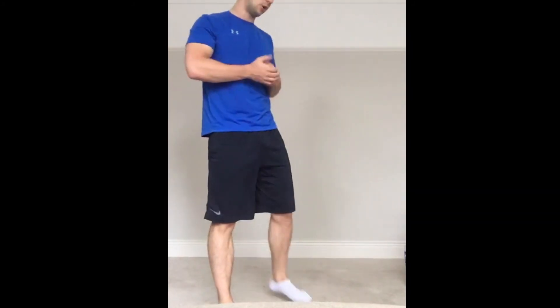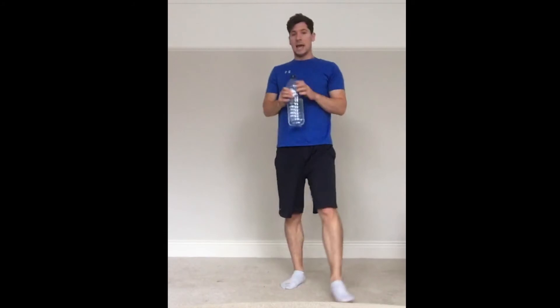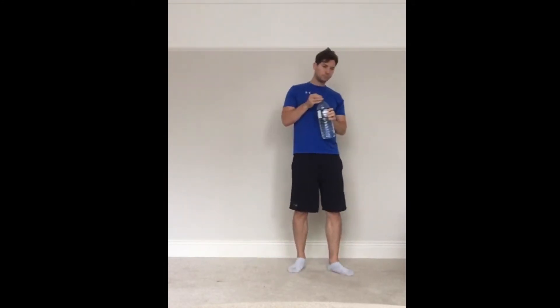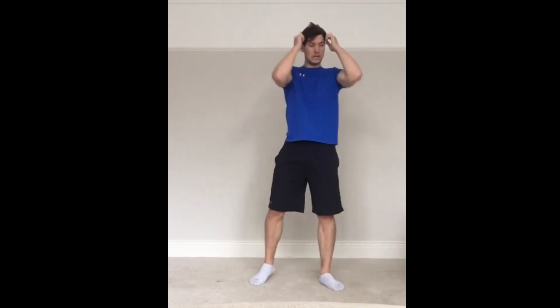Okay, grab a quick drink, then we're going to finish with a burnout. We've going to finish with our vertical jumps — we've got 20 jumps to do to finish off. Give the legs a good shake. Okay, we're going in. So 20 vertical jumps — ready? Let's go.